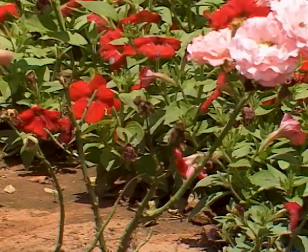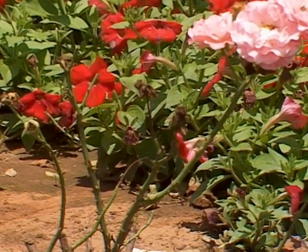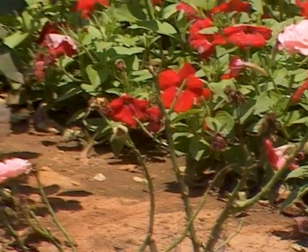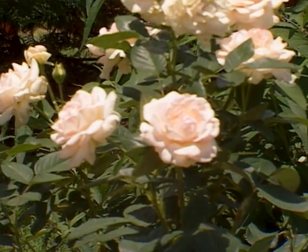We're getting a little bit of new growth on there, but we're going to have to start a very rigorous fungicide spray program to protect that foliage. In contrast, behind me is another variety that evidently is quite resistant to blackspot.